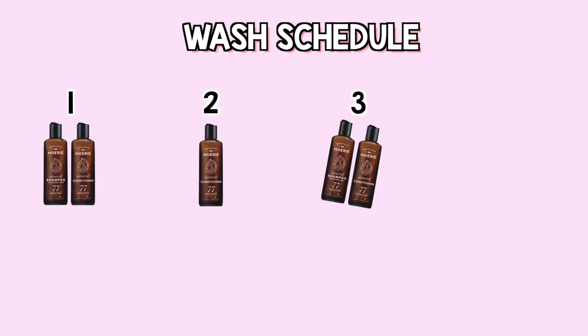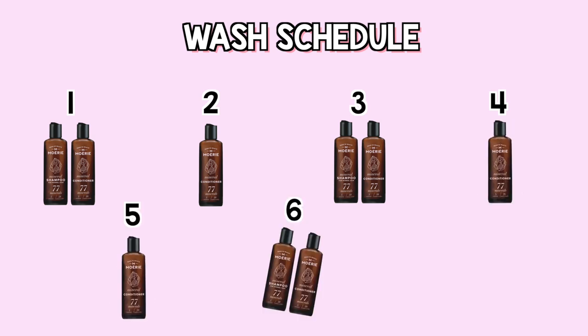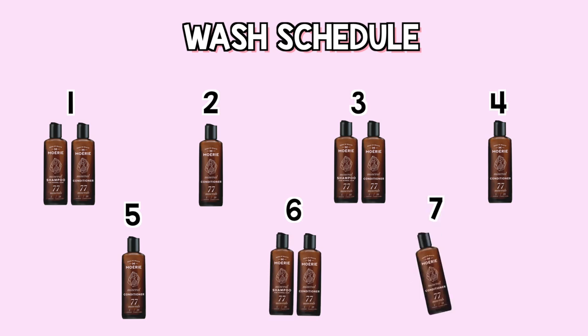Now here's a schedule you can follow. Day 1: shampoo and conditioner. Day 2: conditioner. Day 3: shampoo and conditioner. Day 4: conditioner. Day 5: conditioner. Day 6: shampoo and conditioner. Day 7: you can do conditioner only.